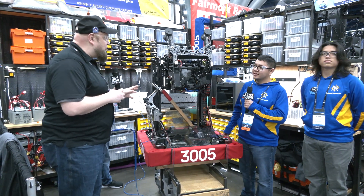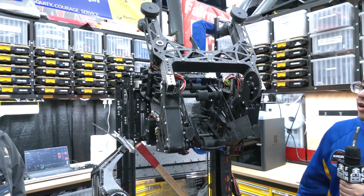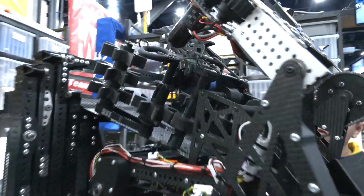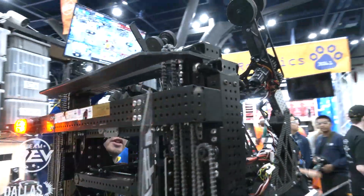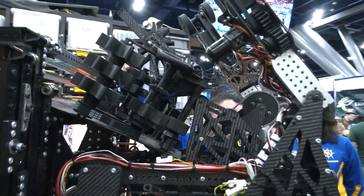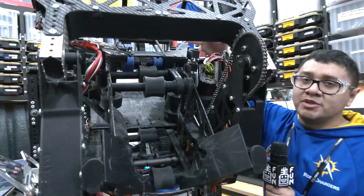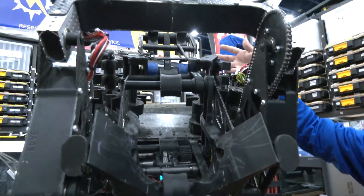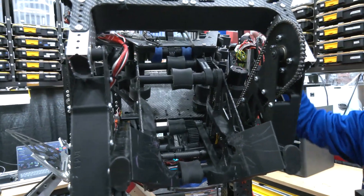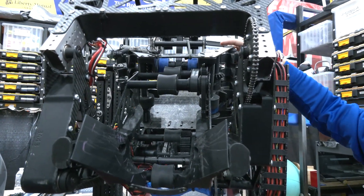Let's break down this robot, starting with the serializer. The serializer itself was completely redesigned right before Champs. Initially it was polycarbonate parts acting as a funnel with just a single belt at the bottom to serialize the coral. The main problem was that the coral would get stuck in very specific positions with no rollers hitting it, and nothing to move it unless the driver physically tilted the robot back and forth.